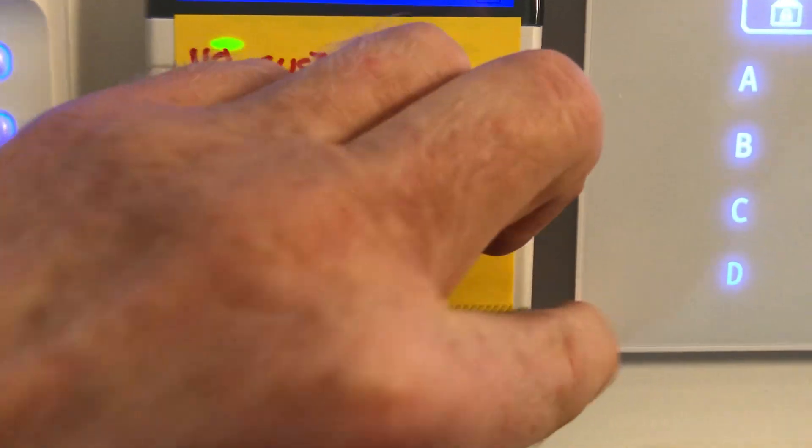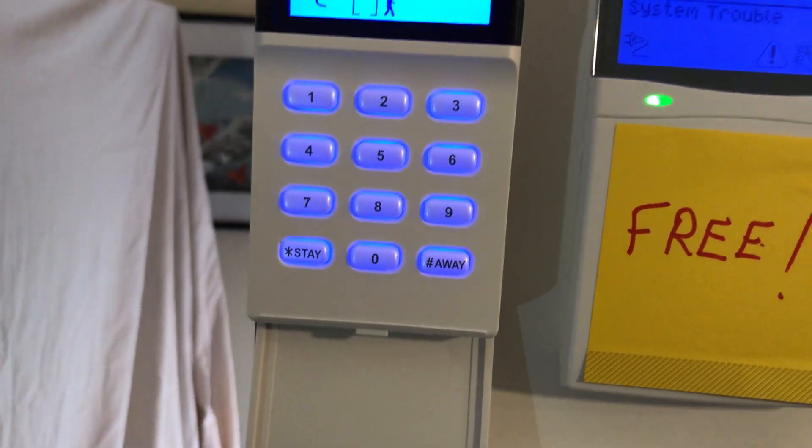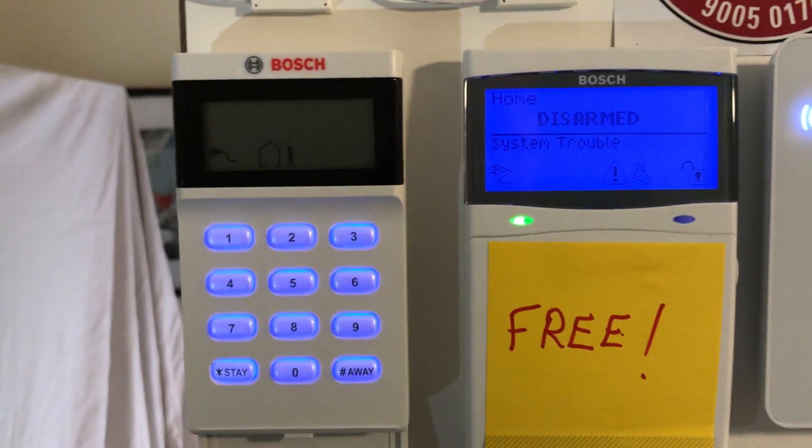On the positive side though, it's free — it doesn't cost you a cent. You do need to put the ethernet adapter into the system, so when you buy the system you've got to order the ethernet adapter with it, but the app itself is absolutely free.